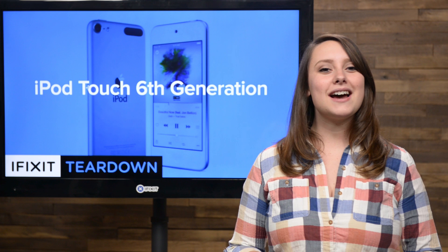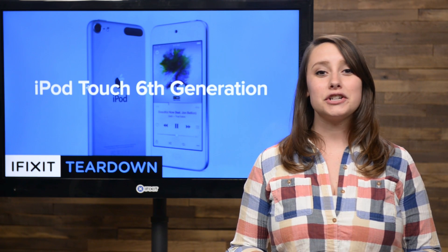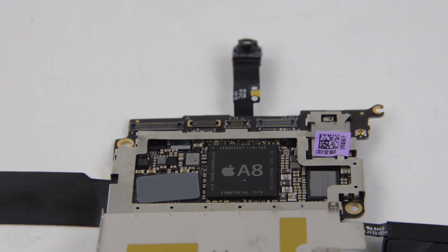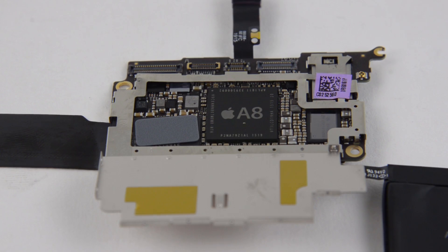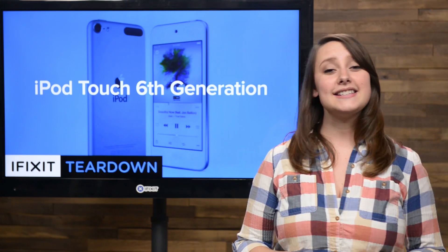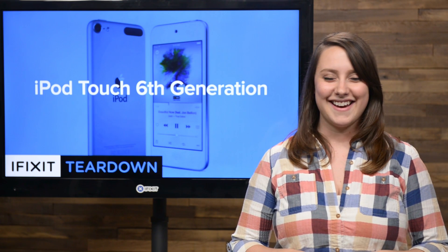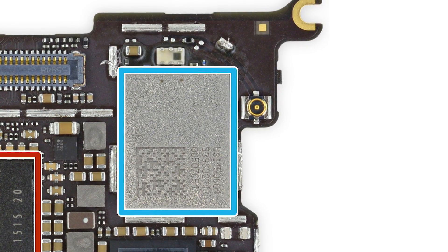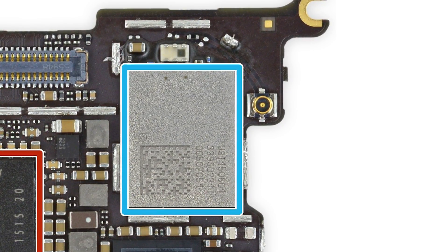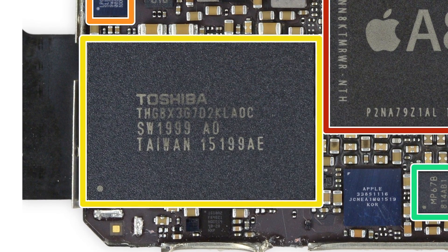Speaking of logic boards, this iPod Touch has gotten some upgrades. The last time we saw an iPod Touch on our teardown table it came with an A5 processor. This new version has skipped the upgrade line and now features an A8 processor with 1GB of LPDDR3 RAM. Interestingly, this A8 has been underclocked to 1.1GHz per core. Other notable chips include a slightly upgraded WiFi/Bluetooth board — the iPod Touch now comes with Bluetooth 4.1 — and 16GB of Toshiba-made flash storage.